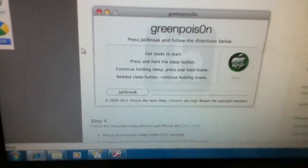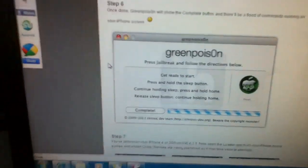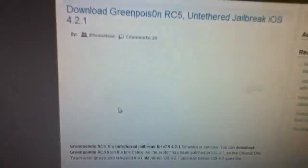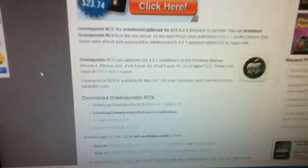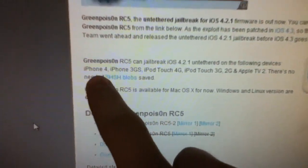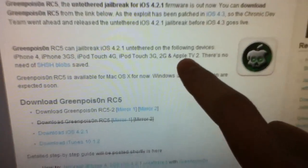Just follow the instructions: step one, step two — you basically just plug in your device, shut it off, click jailbreak, put it in DFU mode, and follow the on-screen instructions. Then you'll have an untethered jailbroken device on 4.2.1. GreenPoison works on 4.2.1 untethered for the following devices: iPhone 4, iPhone 3GS, iPod touch 4G, 3G, and 2G, and the Apple TV 2. You don't even need SHSH blobs saved.